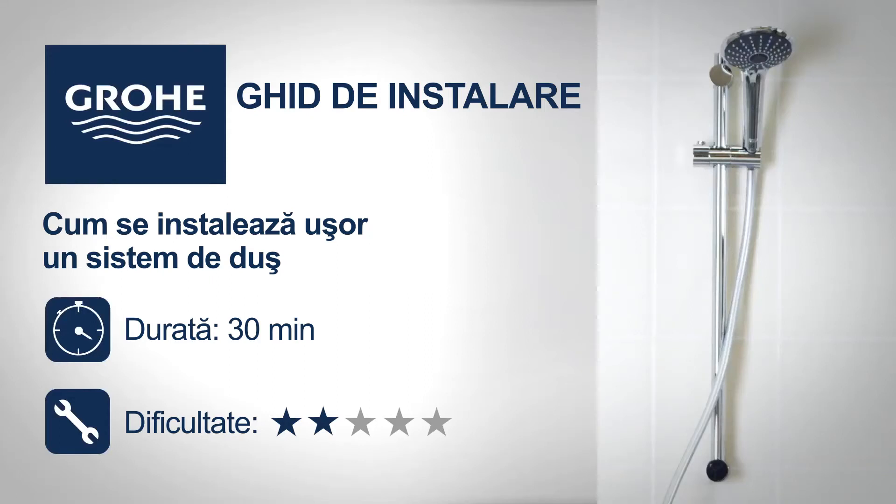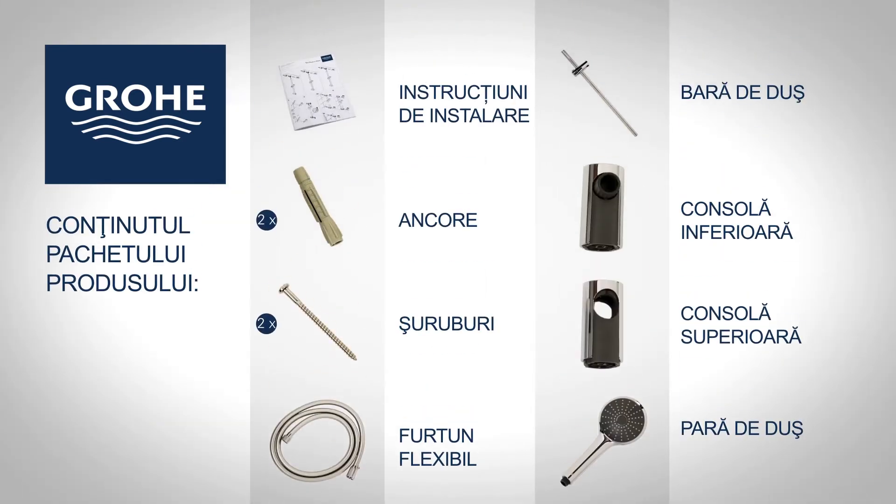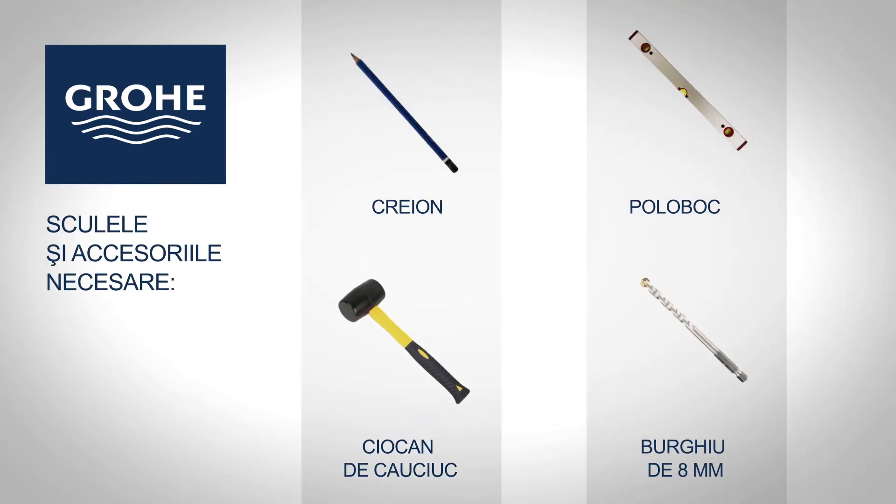Follow this step-by-step installation guide to install your new GROE product easily. You will find the following items in your package. You will need the following tools and accessories for assembly.